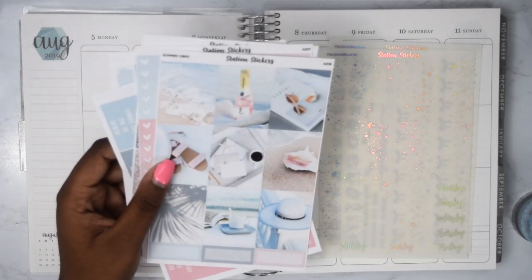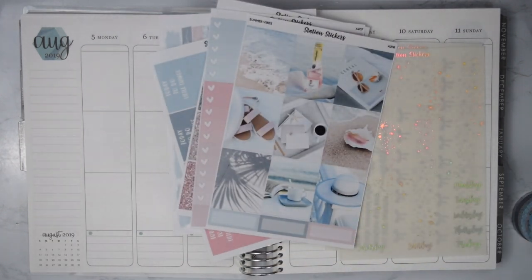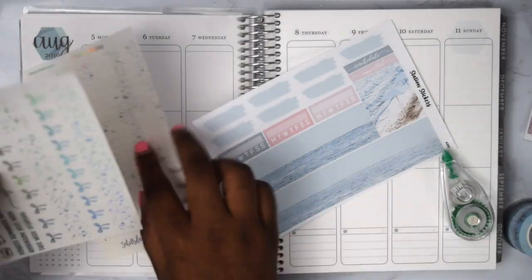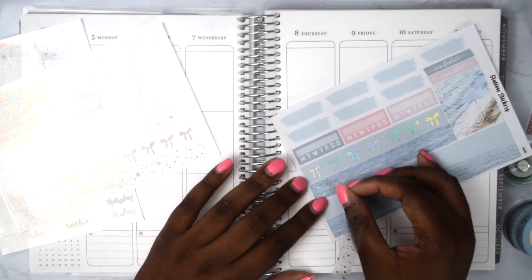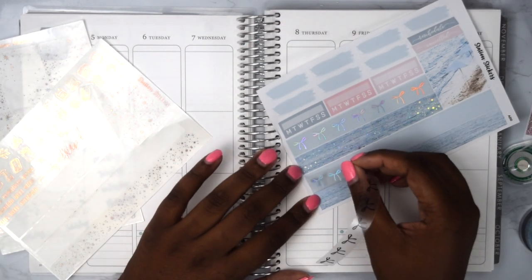We are going to be answering six summer-related questions for the collab. I'm just going to answer the six questions first while I'm setting up my planner. So my first question is: describe your dream vacation.